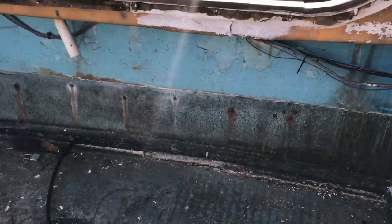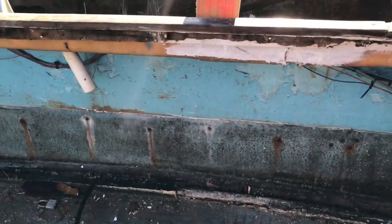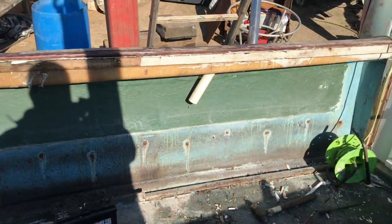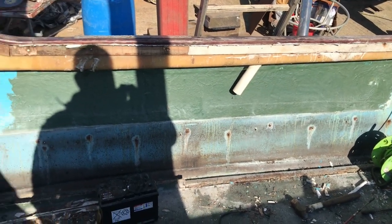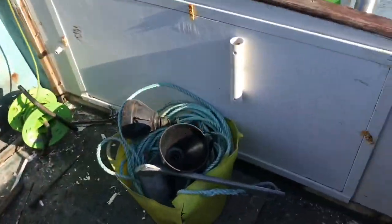It's home time now - ripped that side out, needs a sweep up. Both sides are out now. I'm going to have to do something here because you can see the chine. There are no frames in there - I don't know if there should be, but this one hasn't got any, so I'll glass a couple in, maybe two or three each side, to give her a bit of strength. At the minute she's a little bit wobbly with the strops on her.